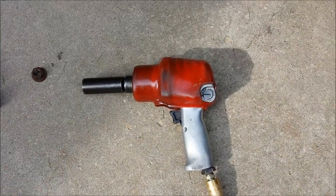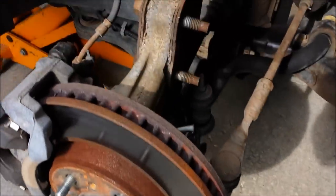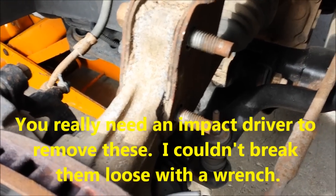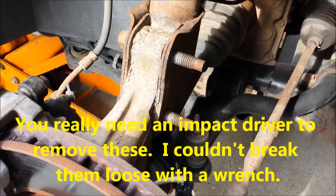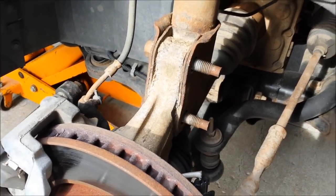One of them came loose and I'm using an impact driver to try to take them off. Both of the little nuts came off when I used the impact driver. I tried to wrench them off yesterday by hand with a big wrench and an extension, but they would not come. For your own sanity, get an impact driver.